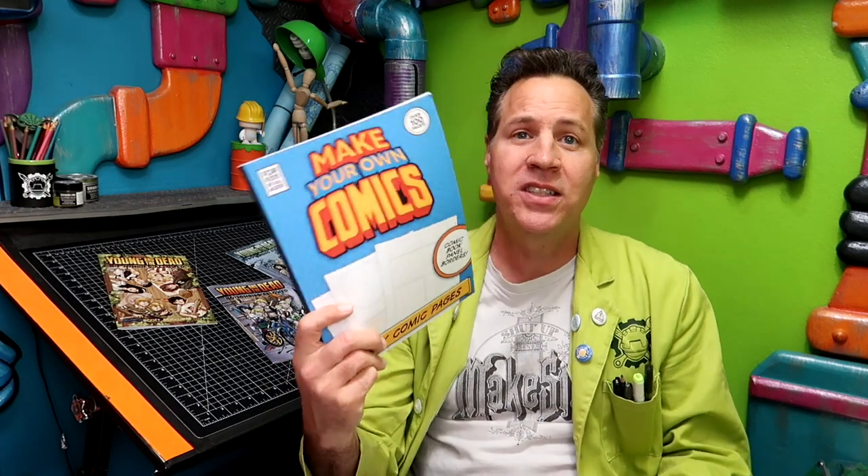If you want to know what tools I use, I'm going to go through them. Some of these are tools I've purchased, and others are products I've personally created to help you create better comics. The first set of tools I'm going to talk about is my book series called Make Your Own Comics. It's available on Amazon.com, and if you've got Amazon Prime, it's free shipping. I'll put a link in the description for all the books I'm showing you, as well as the other tools. Most are available on Amazon, some on my website, but this series is only on Amazon. They're relatively inexpensive.